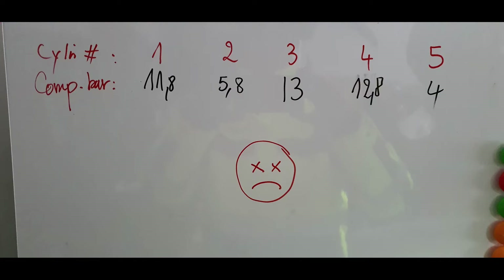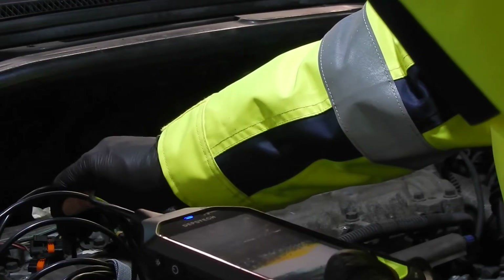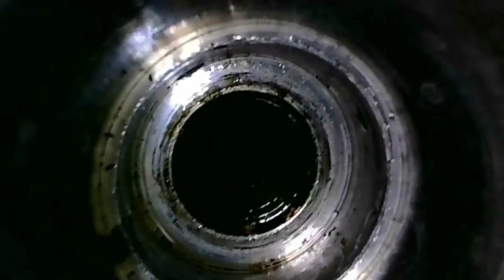I can't believe this — the engine is running like butter, no misfires and no shaking, very weird. But I had a look with the endoscope inside the engine. In cylinder number two you can see a lot of burnt oil and carbon deposits. Maybe this is preventing the valves from closing properly.